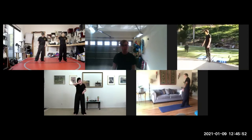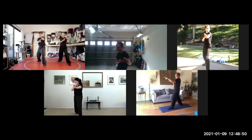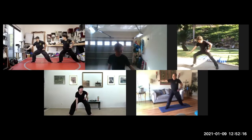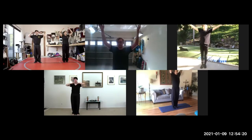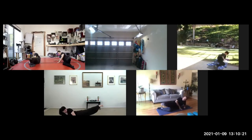And now we're going to do our qigong breathing, then exhale. Make sure you're internally rotated.